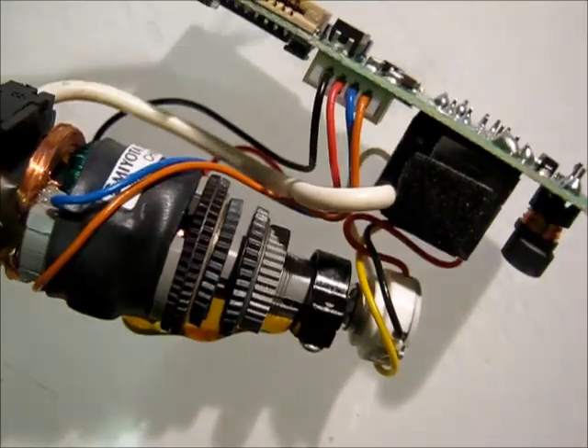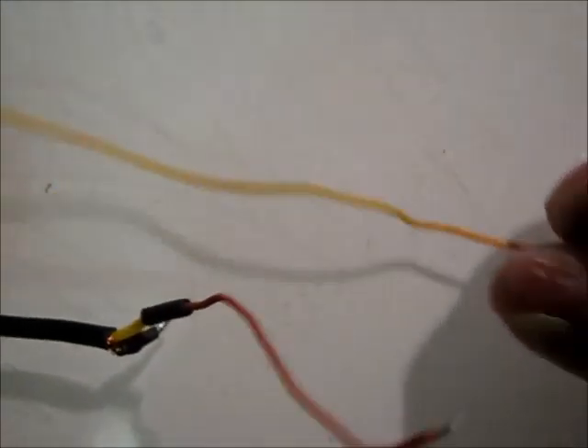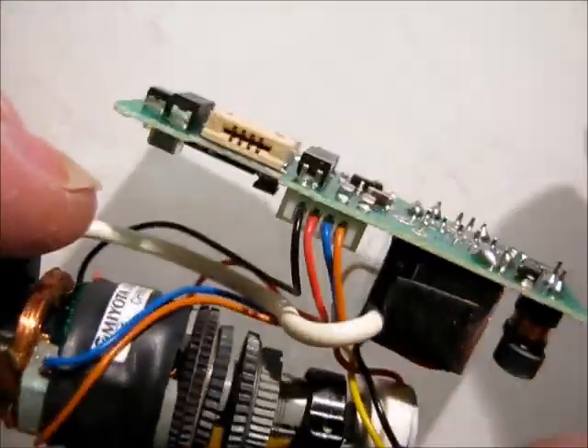What I've just done is desoldered the wires that I'd previously hacked onto this so I could plug it into a video source. So I've just got the module there — a little driver board.